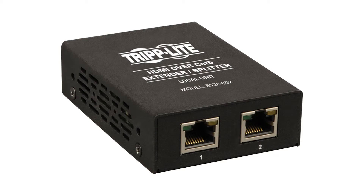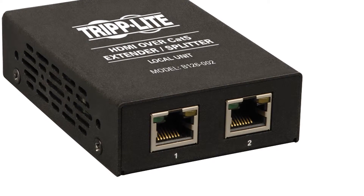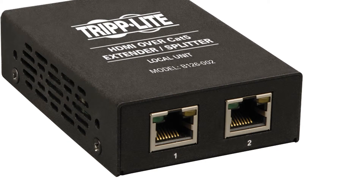Let's take a look at the HDMI OverCat 5 Extender and Splitter with two ports from Triplite. Part number 189244 is a two-port HDMI splitter that can connect up to two screens, making it a dream for your customers to move from room to room to watch their programming.